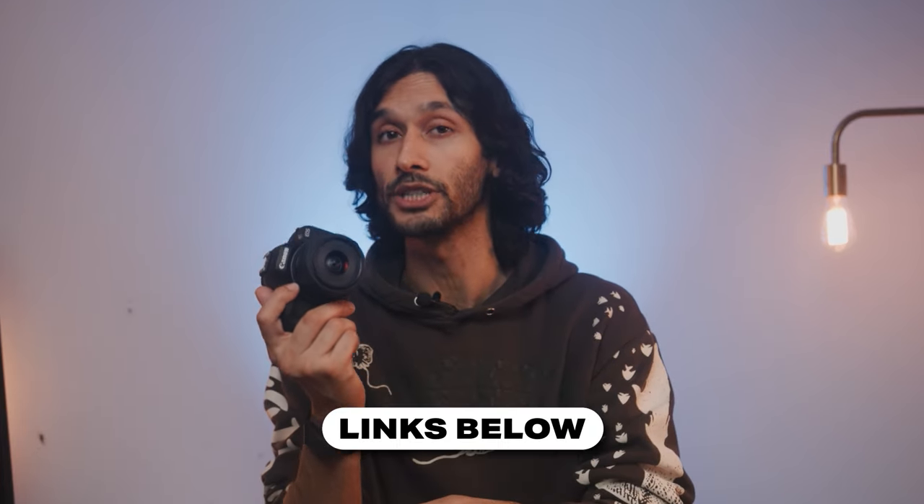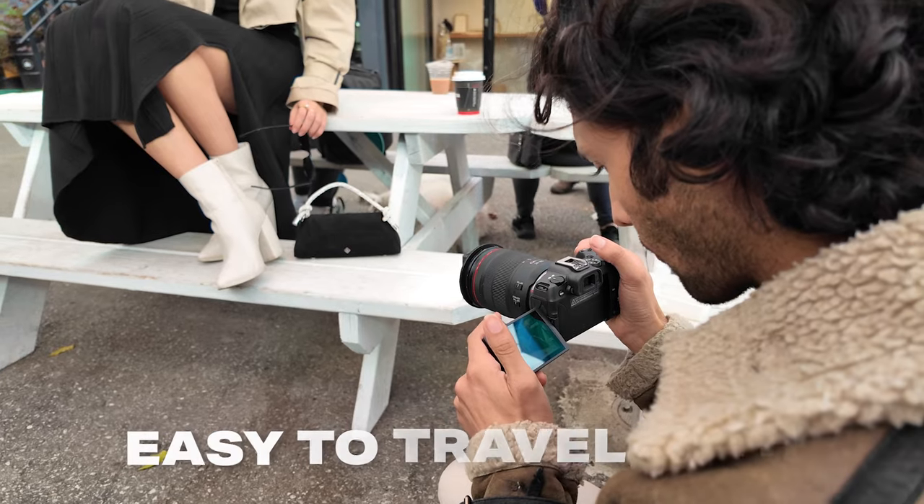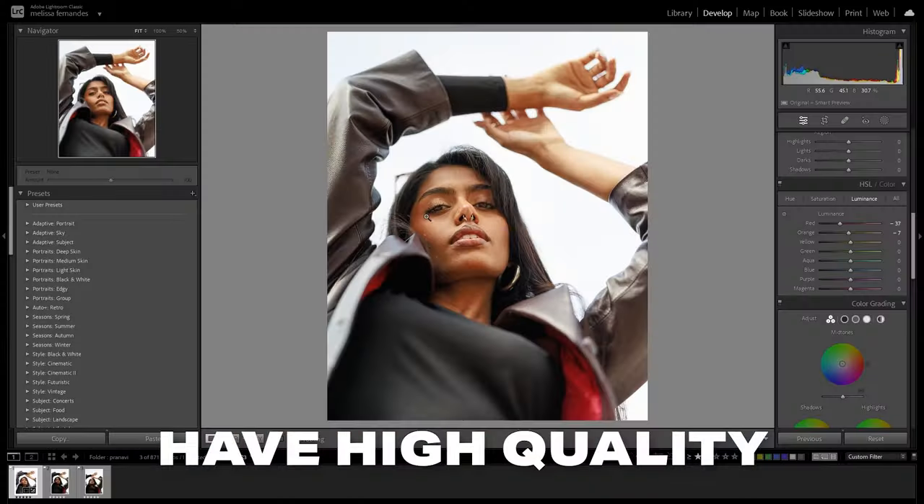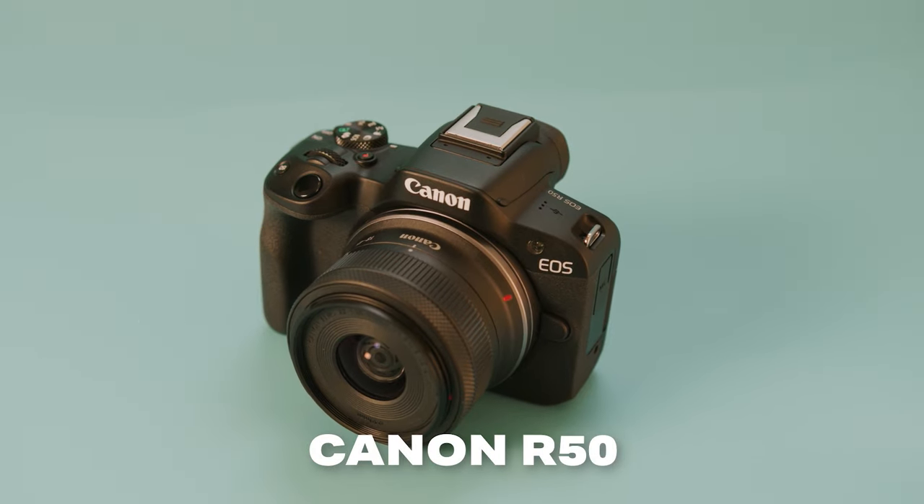Also, if you want to make sure you get the best possible pricing on your new beginner camera, make sure to check out the links in the description down below. Now, the number one thing that I find most beginners look for is that they want an all-round camera that's easy to travel with, easy to operate, and able to shoot high-quality photos and videos that will absolutely blow your cell phone out of the water. And the camera that I think does all of these things the best is the Canon R50.